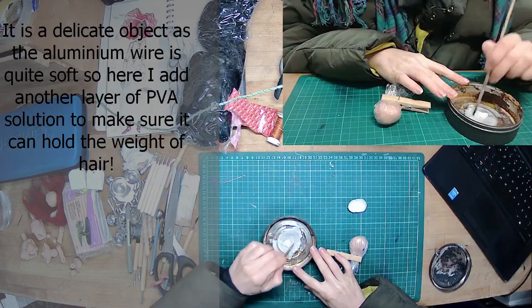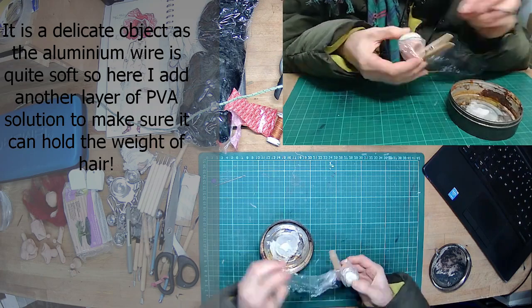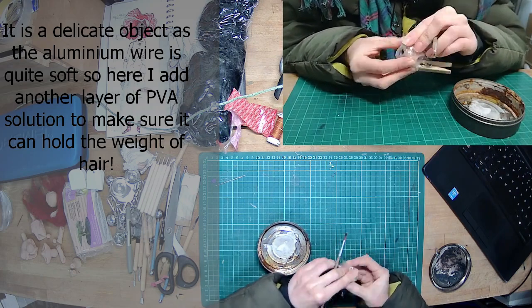The aluminium wire is soft, so try not to bend it, squish it, or move it, because it will weaken it over time. So I'm adding more PVA.